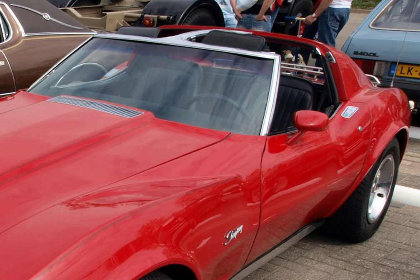The Triumph Stag has the underlying T-top structure, but has a one-piece, non-glass roof panel which passes over the central front to back bar when in place.